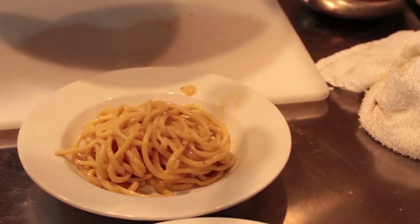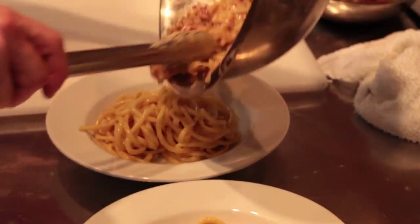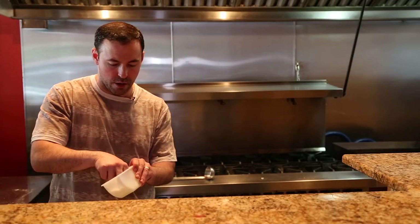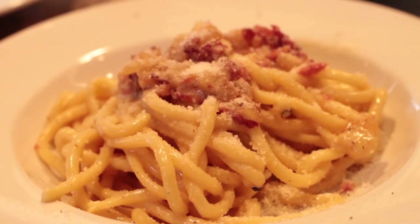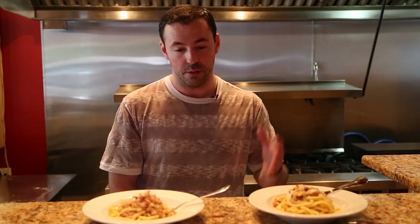Now we're going to plate these — look at that. We have to finish it with all that delicious sauce right on top, and we're going to finish with a little bit more of the pecorino right on the top. So here we have it — our wonderfully plated, delicious-looking bucatini carbonara. We have that here at Cafe Anello, and we hope to either have you in to enjoy it or enjoy it at home with this recipe. We'll catch you next week on The Butcher and the Chef.